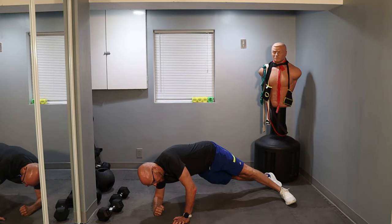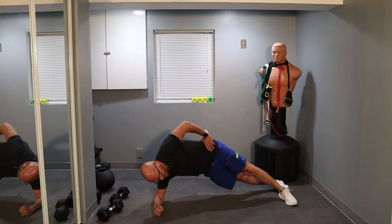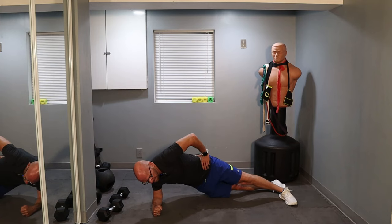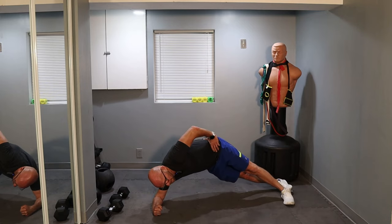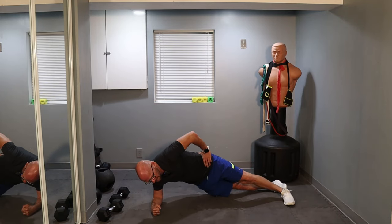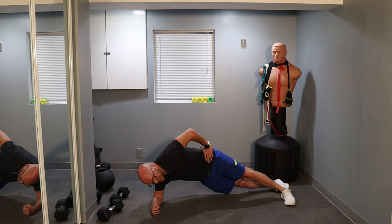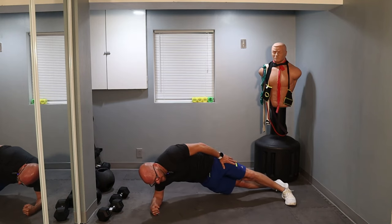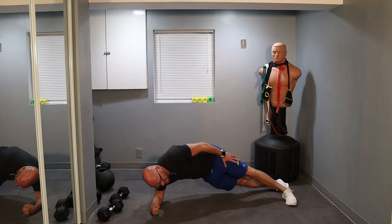You guys ready? Let's go for 25. One, two, three, four, five, six, seven, eight, nine, ten. Come on — work with me, struggle with me a little bit. Three, four, five — leaves us with ten left. One, two — count with me — three, four, five, six, seven, eight, nine, and ten. That was definitely the crux of the workout for me so far.